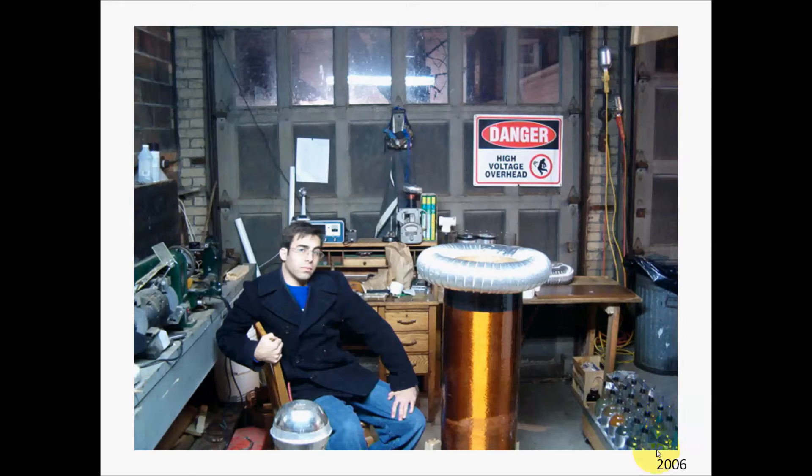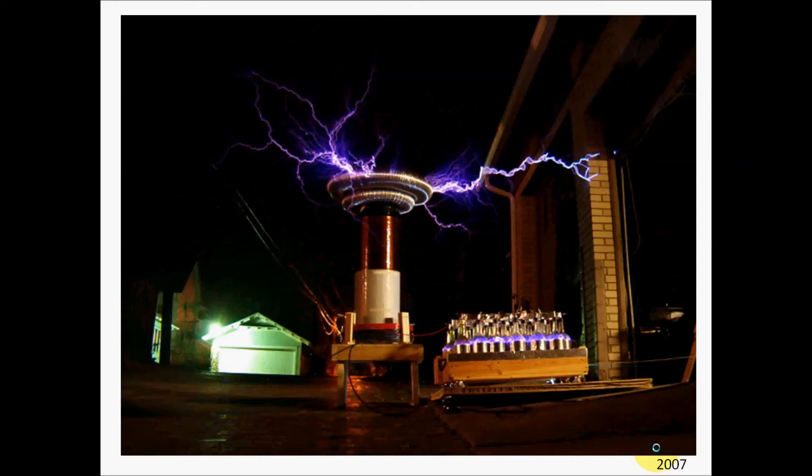The wine bottles are filled with salt water and covered with aluminum foil. This is a picture of the coil in operation. You can see it shooting five-foot streamers of electrical arcs, and you can also see the wine bottle capacitor bank glowing with corona discharge around the outside of the aluminum foil.